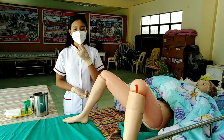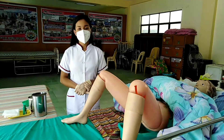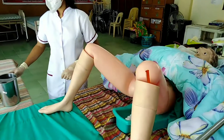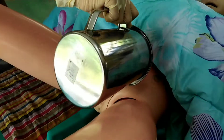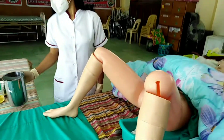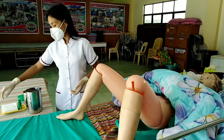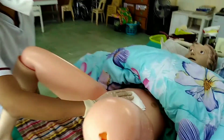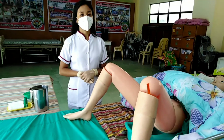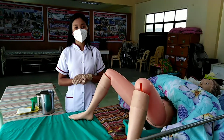Use the flushing can with soap suds. Cleanse the whole area starting from mons pubis to far leg, then mons pubis to near leg. Dry the whole area using a clean paper towel in a top-down direction. Pat dry the buttocks using another paper towel, then remove the bedpan.